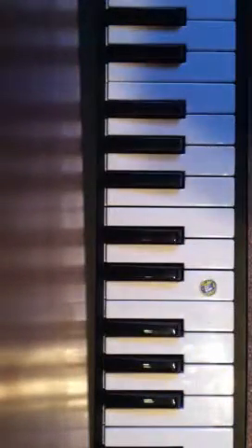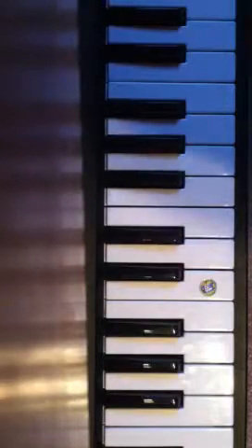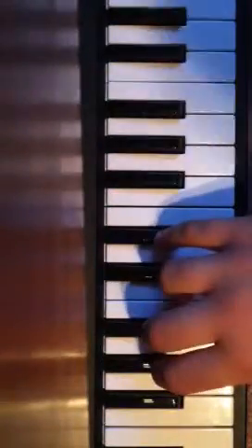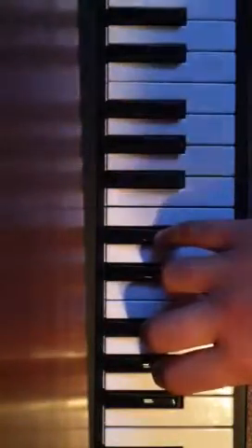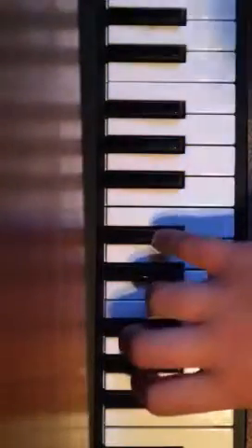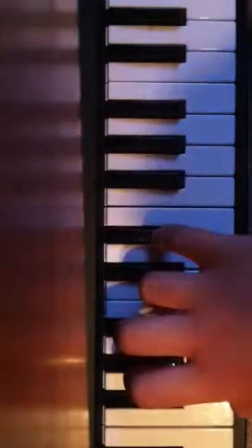This is not a chord. And then your last finger is going to want to go on G, I believe. It's going to sound a little bit like this. And then after this it's going to get a little more complicated.